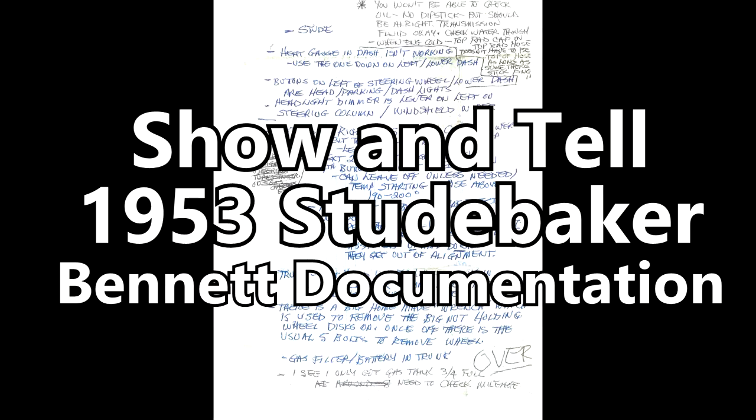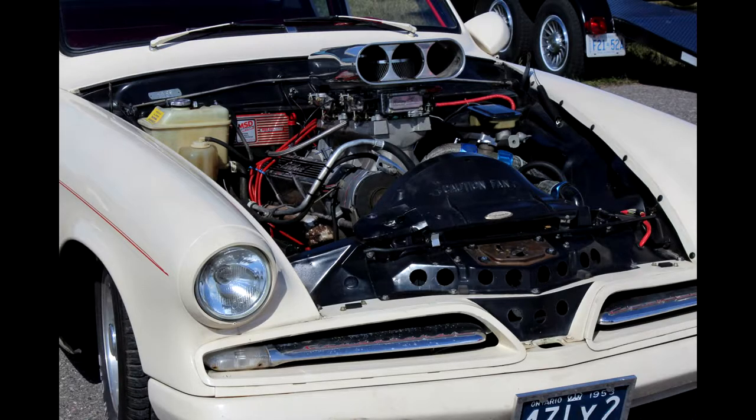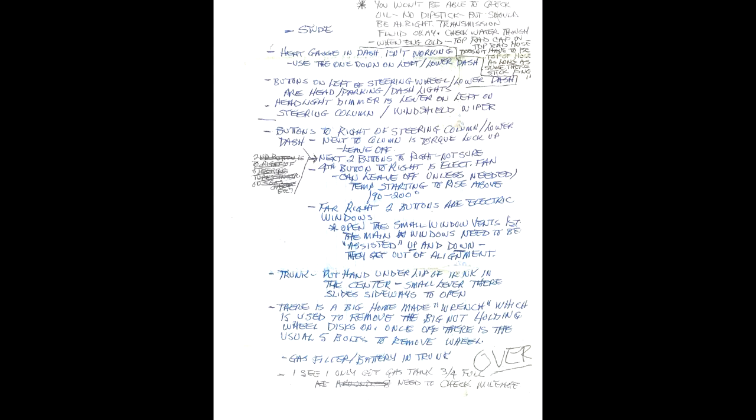This probably fits into the category of show-and-tell. For the last bunch of years I've had this double-sided note that dad left for me — I believe it was September 2013. It was not long after he had bought the Studebaker. He was going to be down in Michigan visiting Nicole during my arrival, so I would be taking the Studebaker for the first time over to the Picton drag races. This note was his attempt to tell me everything I might need to know about what shape the Studebaker is in — what's available, what's not, how the switches work and all that sort of stuff. This is a perfect example of a set of Bennett notes, which attempt to be as complete as they can.